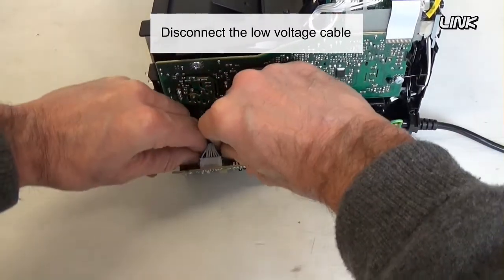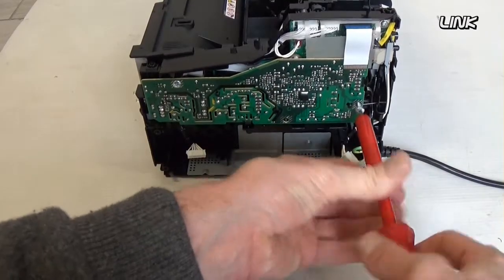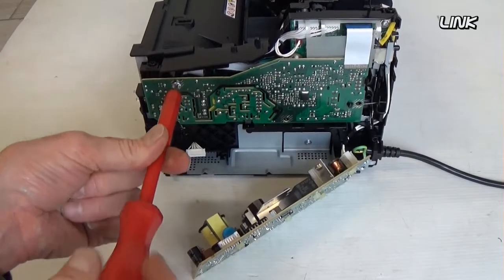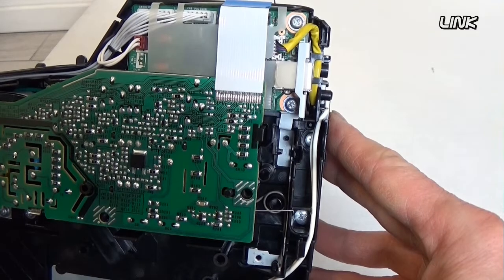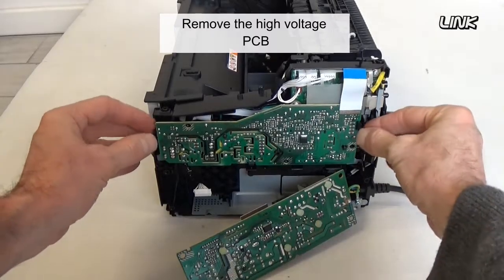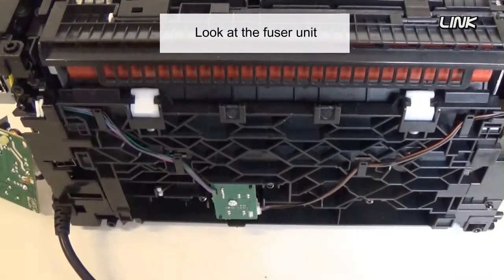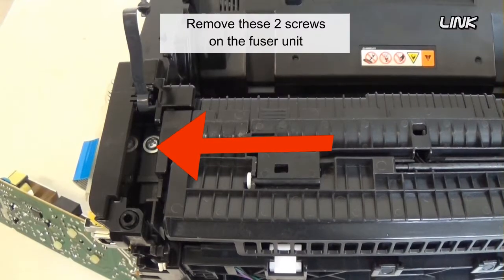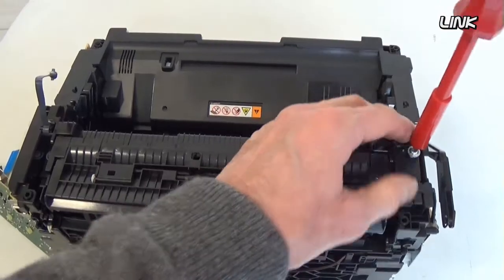Disconnect the low voltage cable. Remove the flat cable and the two screws. Remove the high voltage cable. Disconnect the flat cable, then remove the fuser unit. Remove the two screws and remove the fuser unit.